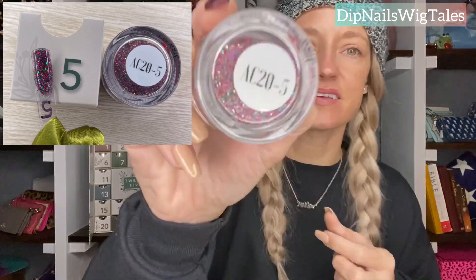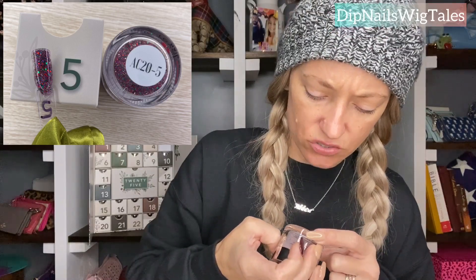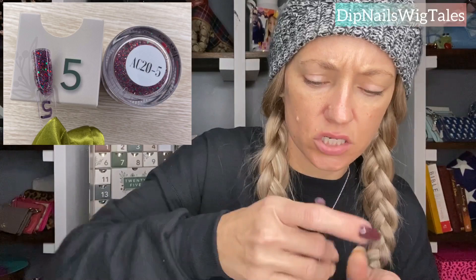Number five was a good Christmas color, and I think that's really the only time of the year you could use it. It is this red-based glitter. It has red glitters, green glitters, gold glitters, and maybe silver. This is what it looks like underneath — so pretty. But that would be day five.